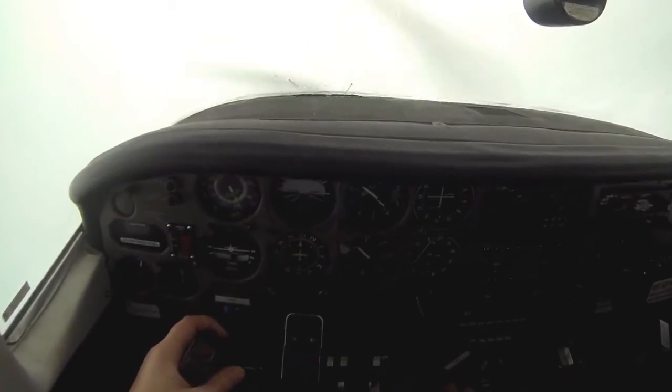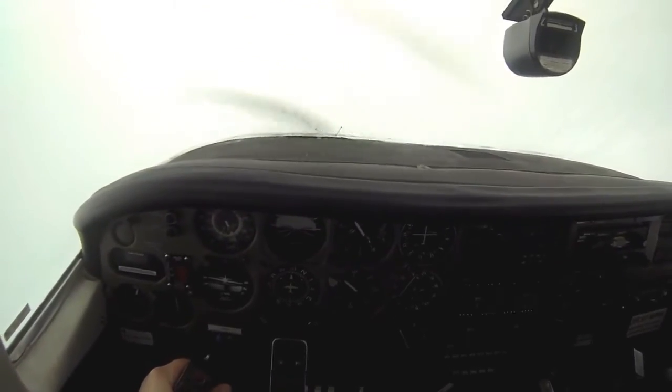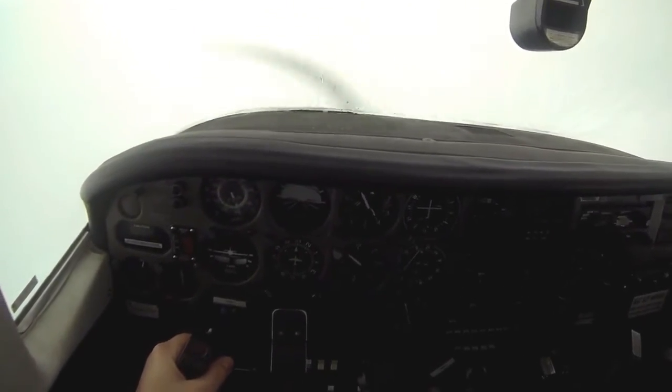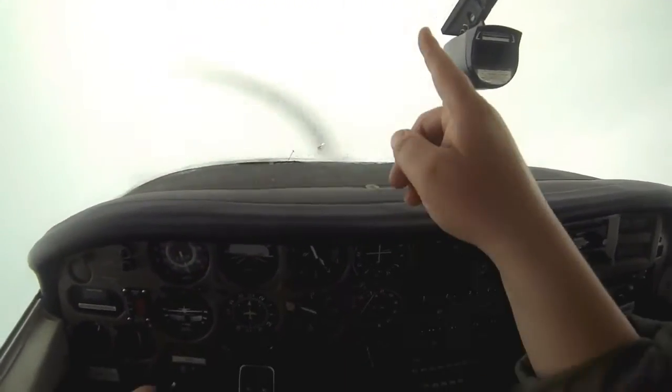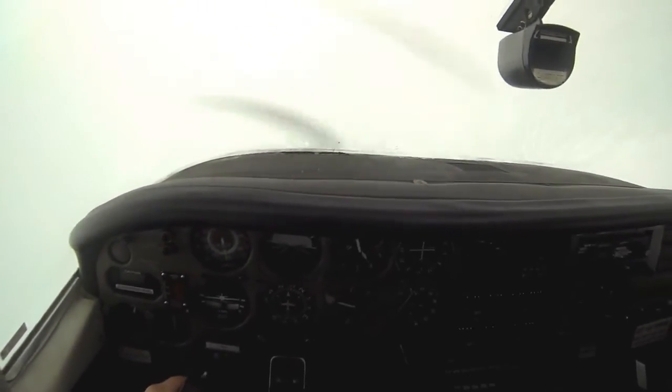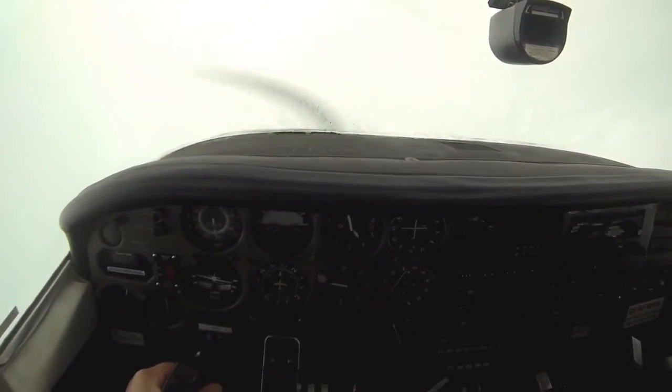I'm going to continue the video for a while — you can watch if you want. I'll skip forward a bit since I'll be staying at 4,000 feet for a while. At one point ATC is going to tell me to climb to 6,000 feet, and as soon as I start climbing I'm going to pop out of the clouds. The cloud layer was only about 300 feet above me — I was just below the top of the cloud layer. Enjoy the rest of the video and I'll see you soon.